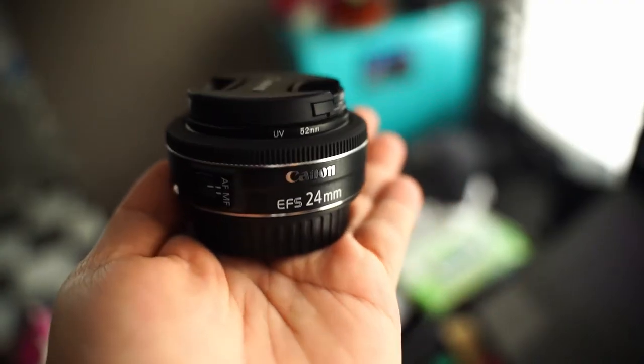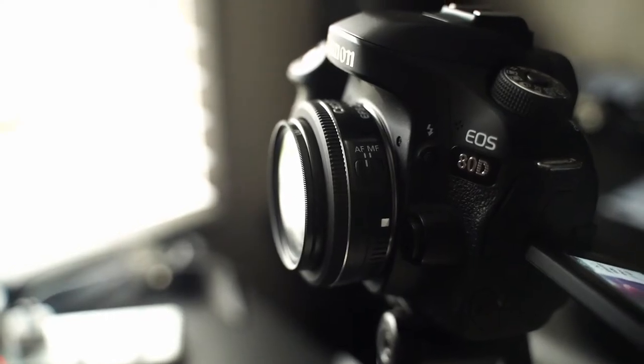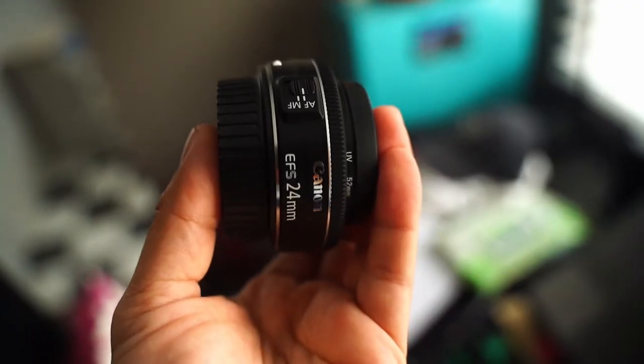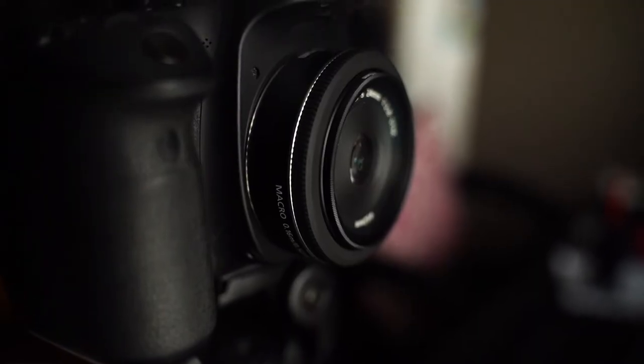Let's begin with size. This lens is tiny. The first time I put it on my camera, it didn't even look like it had a lens actually. People won't look at you and think, oh look at the photographer with the big lens. You just have a very low profile looking lens.